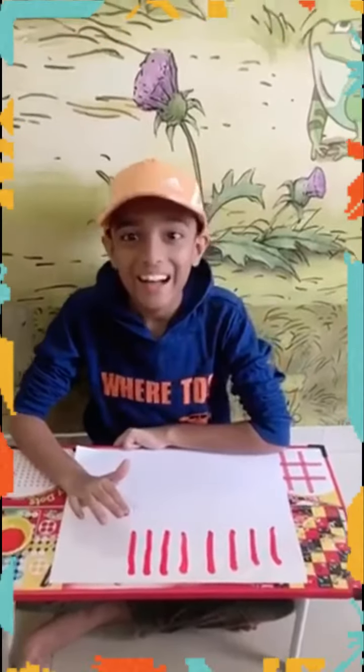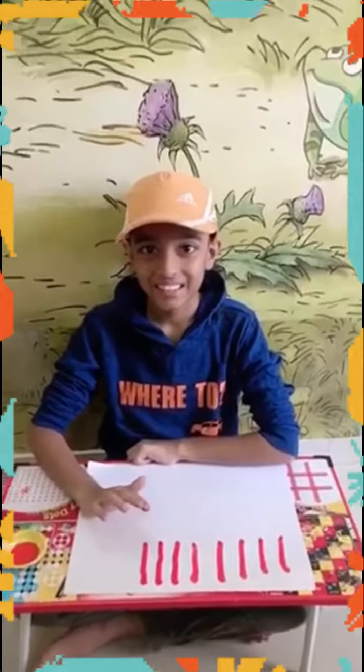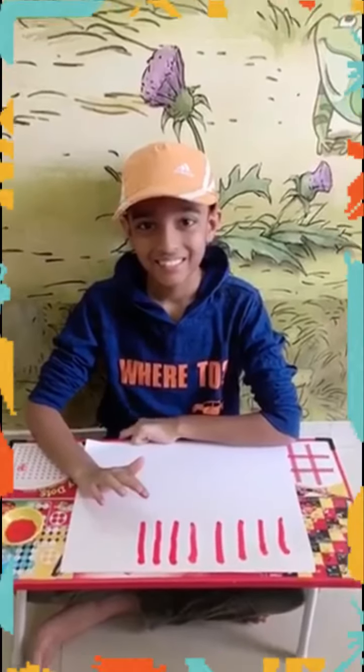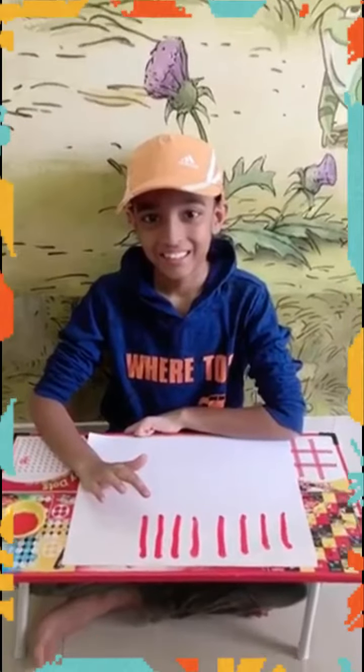You had fun doing it, yes? You enjoyed doing it! This is the way everyone should smile and do their activities and enjoy it. Okay, take care, have a nice day, God bless you, bye bye!